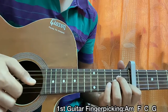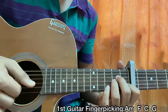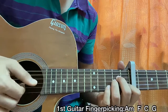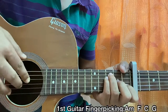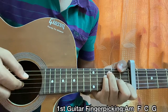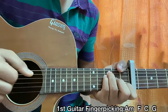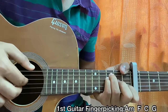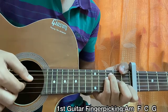I hold the F major G and B strings all together, then I play the G string and D string. So: pluck E, D, G, B, then G, D again, pluck G, D.